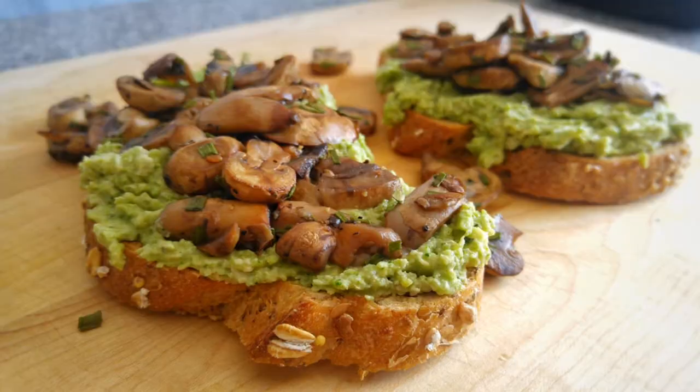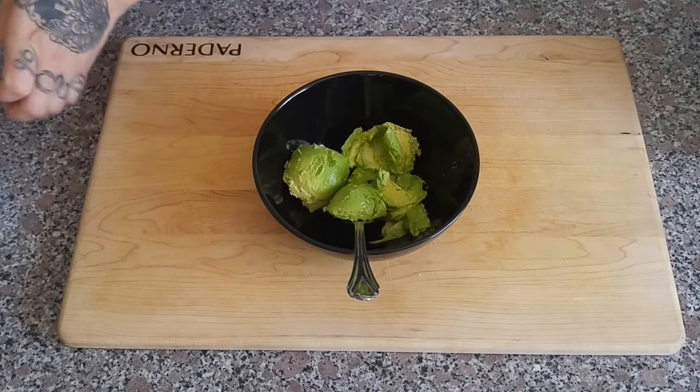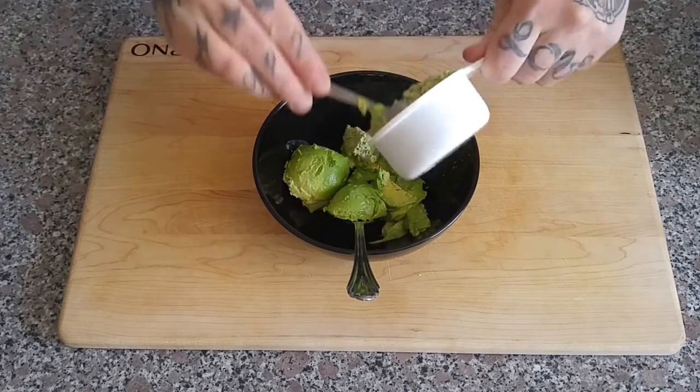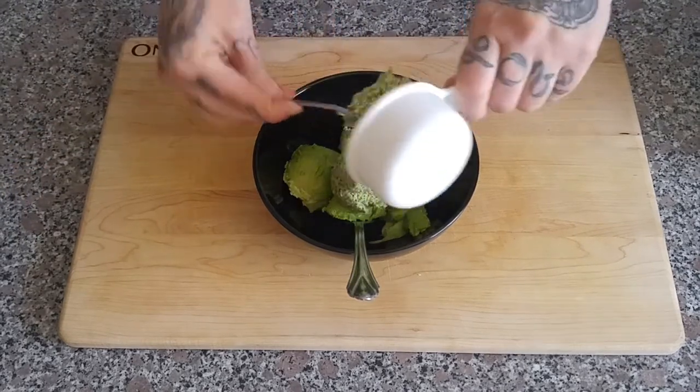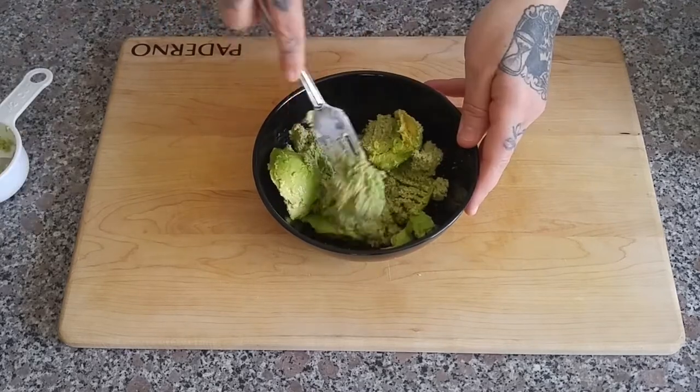Hey, if you're getting some value out of this, type the word 'pesto' down below in the comments. So the first recipe we're going to make is a mushroom avocado toast. We've got one avocado here and we're going to add half a cup of the broccoli pesto to it and give that a quick mash.